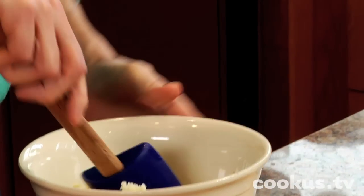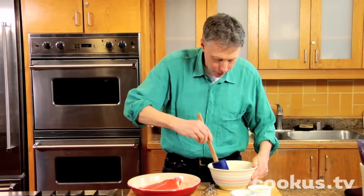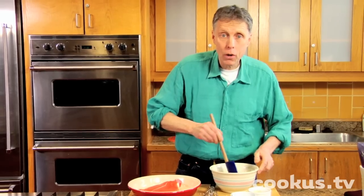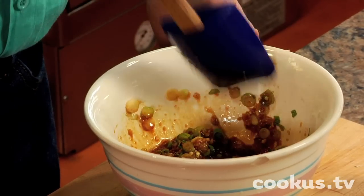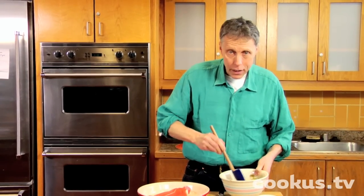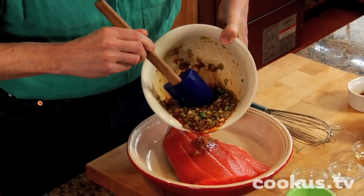Now, I mentioned that we're going to marinate this for an hour. You might think that if you marinate for an hour, it might be even better to marinate it for two or three hours. Good idea — however, the acid in the lime is actually going to cook this salmon a little bit. So one hour pretty much means an hour.